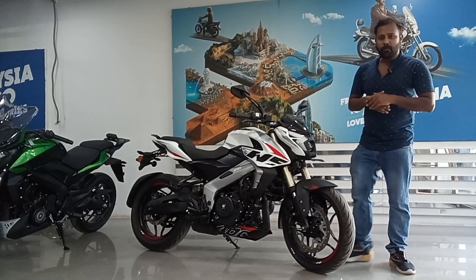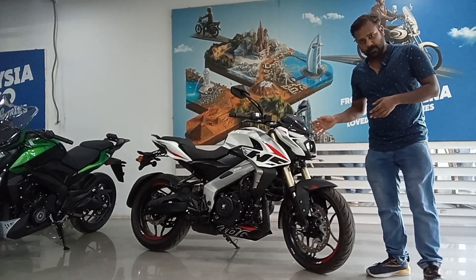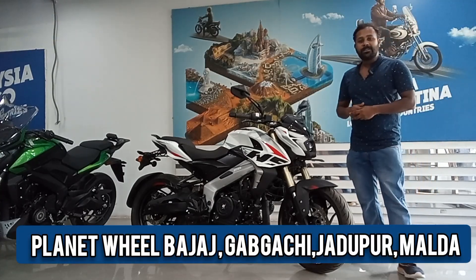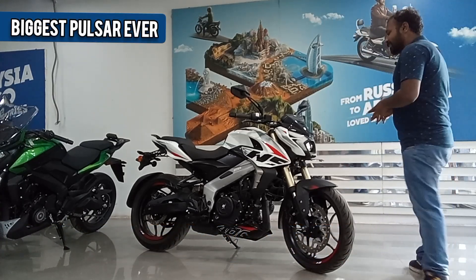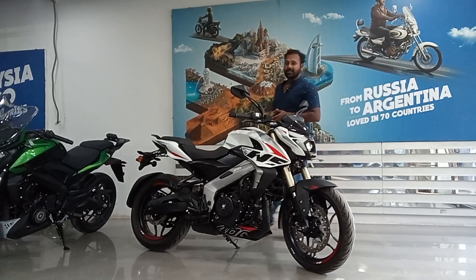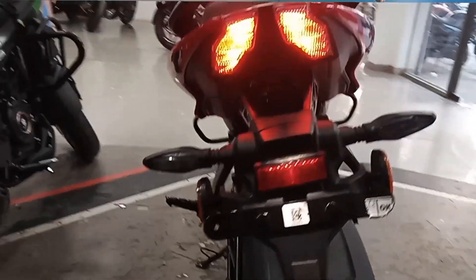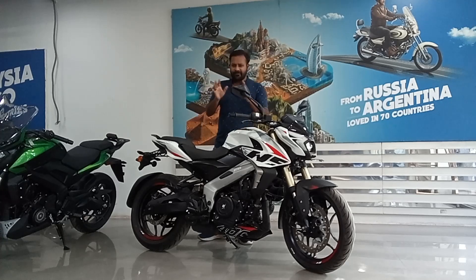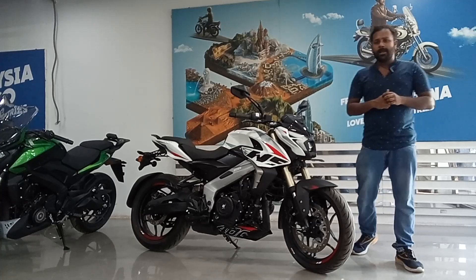Hello and welcome to another blog of Gracious Motors. Today we have the biggest Pulsar ever — the NS400. Though it has a very similar look to its predecessor the NS200, once you look closely you will understand it is an entirely different machine. Be it the headlight, the petrol tank, or the rear portion — Bajaj has given this bike certain stylish differences.